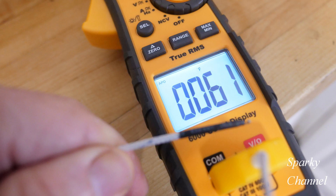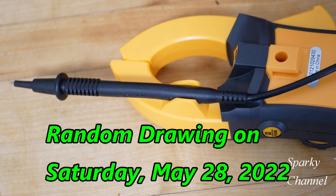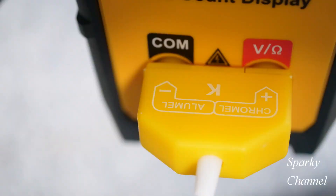I'm teaming up with Ideal to give away one of these meters to one of my lucky viewers. All you have to do to enter is make a comment in the comment section of this video — you do need a USA address. We'll hold a random drawing from all who have commented on Saturday, May 28th. I'll contact the winner through the comment section with an email address to send your contact information. The winner will have 48 hours to respond, otherwise we'll pick another winner.